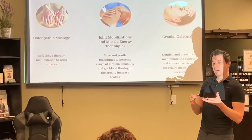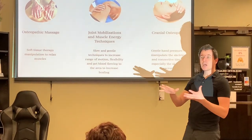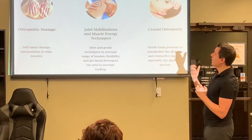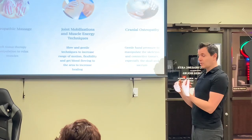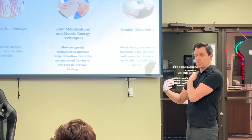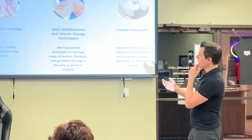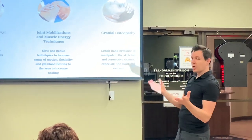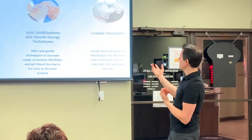One of the things we do is osteopathic massage — it's different from a regular massage with oils, but it helps get that fascia going again, gets flow back into the fascia, and relaxes the muscles. Another thing is joint mobilization: if someone is dealing with a lot of back pain or shoulder pain, we work on relaxing the muscles around it to get that joint flowing naturally again. Every technique is slow and gentle, and it increases range of motion, flexibility, and blood flow.